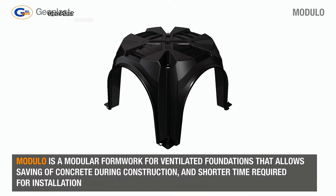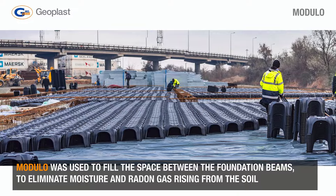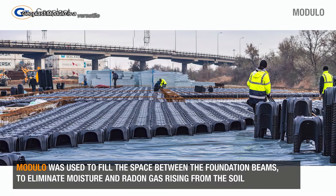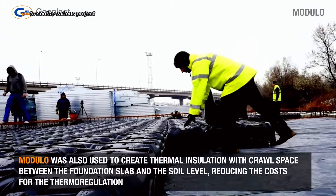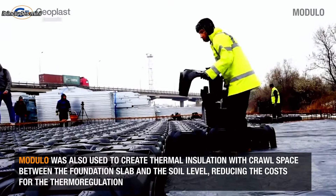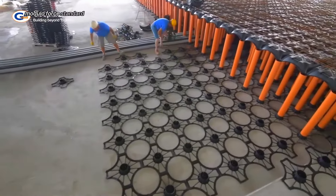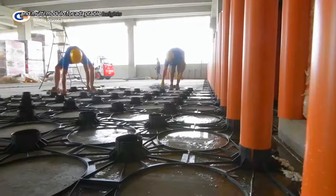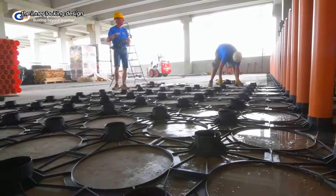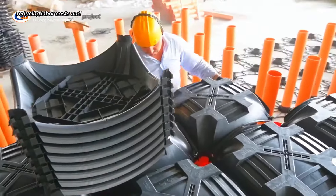Geoplast Modulo is a versatile system offering multiple configurations to suit various project needs. It includes mini-modulo for shallow crawl spaces, modulo for standard applications, and multi-modulo for adaptable heights. The interlocking design ensures quick and easy assembly, reducing labor costs and project timelines.